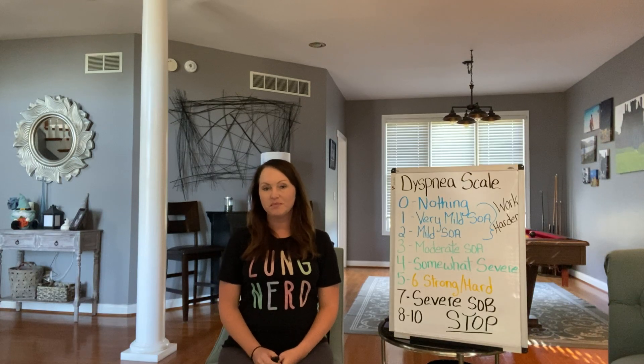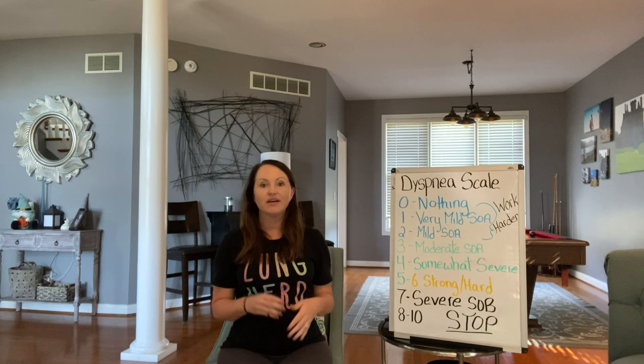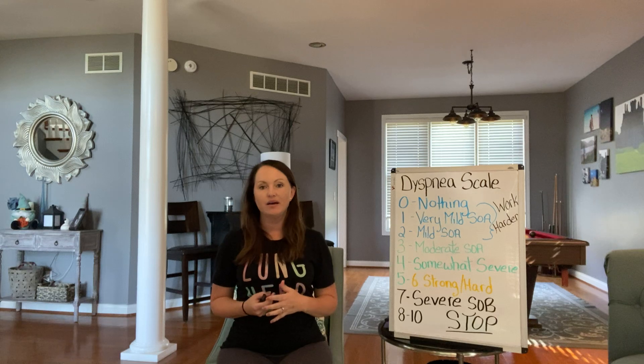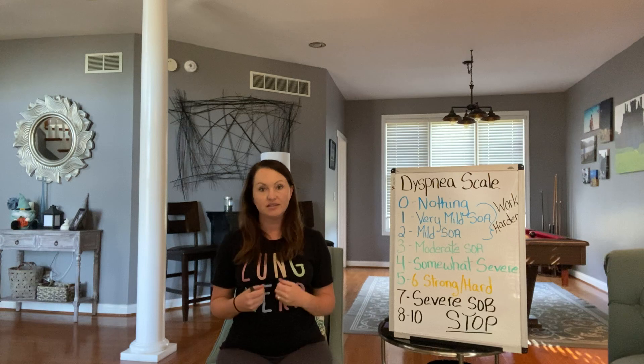Hi, welcome to Breathe Better with Elizabeth. I'm Elizabeth. Today is the second week of the new pulmonary rehab series that I'm doing, so hopefully by now your diaphragms are starting to get nice and strong and you're able to find your breath easier.